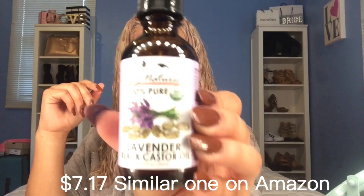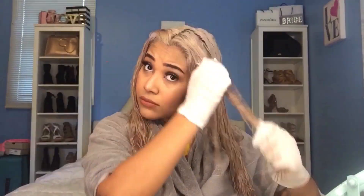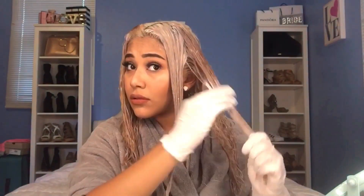Make sure it's 100% pure. I'll also be adding two drops of lavender black castor oil. Go ahead and mix that very well. I recommend grabbing small sections of your hair and applying the hair mask. I will be linking all the products I used today in the description below.